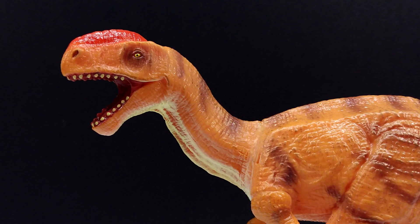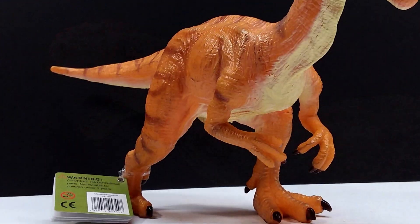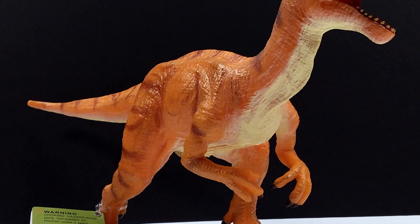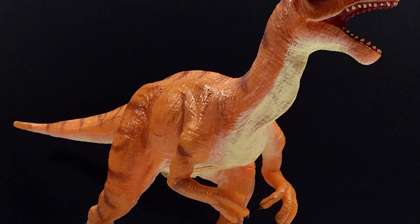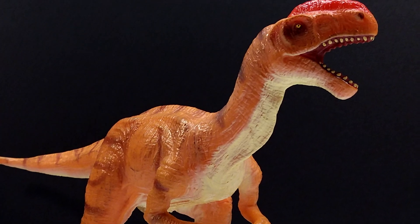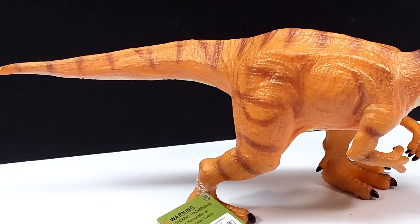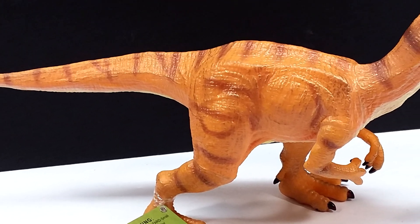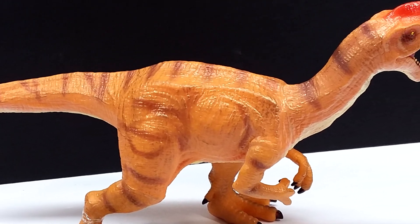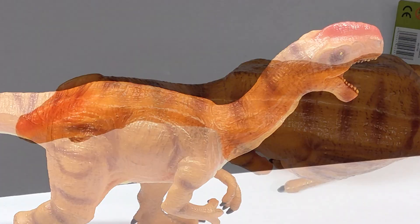You wouldn't expect Monolophosaurus to be overlooked because of how unique the dinosaur looks — you'd expect it to be fairly popular — but it just isn't, and there are so few figures of it out there. Maybe that'll change now that Jurassic World: Camp Cretaceous has been out and the Monolophosaurus has a pretty significant moment in season three. I also really like this figure because it looks so different than what you normally see, and that's one of the things that really appeals to me about Recur — how different and unique their figures always look.